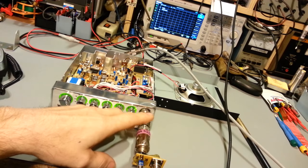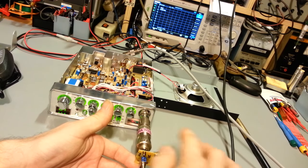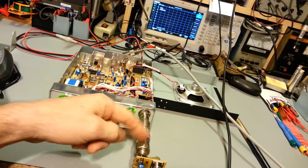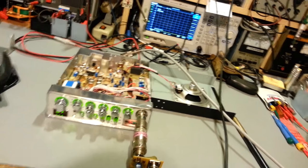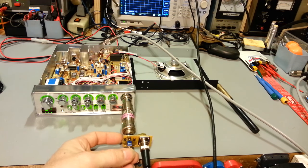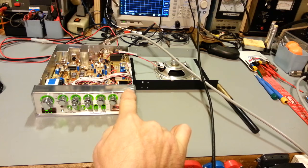That coax BNC cable comes down and runs into the front of the radio. I've had to stack some adapters because of this little board I use to inject the audio signal straight into the radio without using a microphone. It has a built-in toggle switch so I can switch between receive and transmit - and you can see it's now transmitting a carrier - and it allows me to inject my audio tone into the radio.